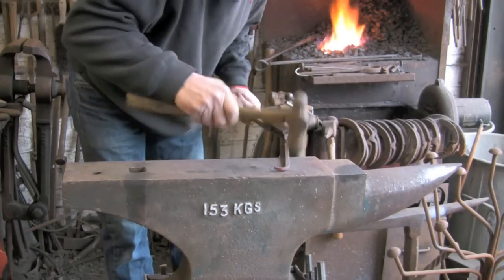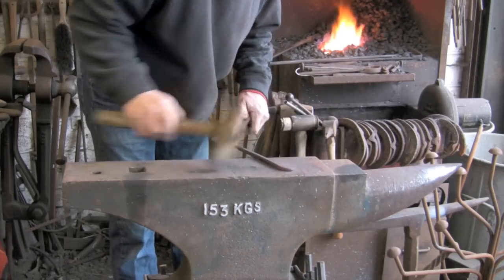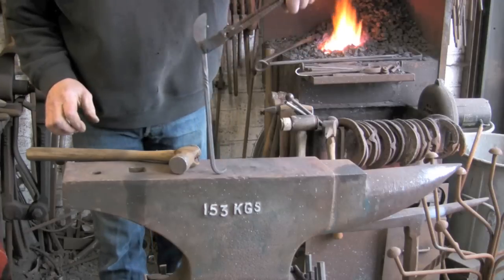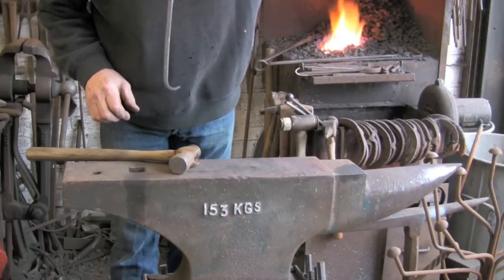Just tidy it up over the beak, level it up, square it up. Try not to put too many hammer marks in. So you have just got a little bit of a hook there heading up towards the top of the blade.